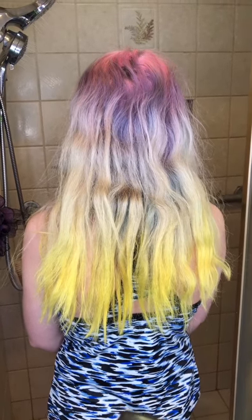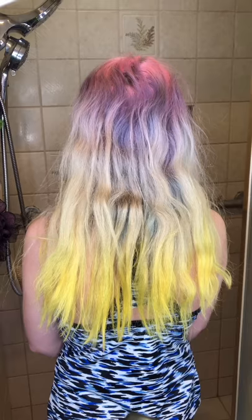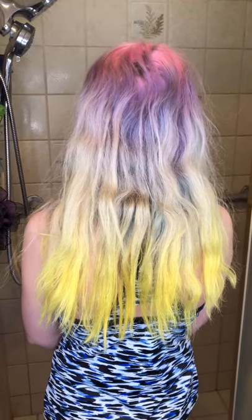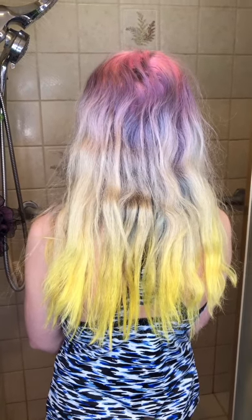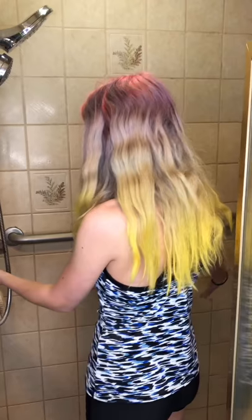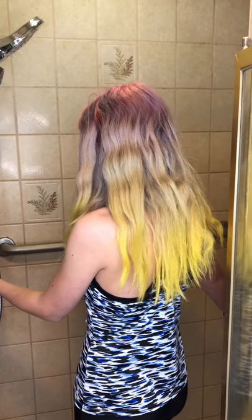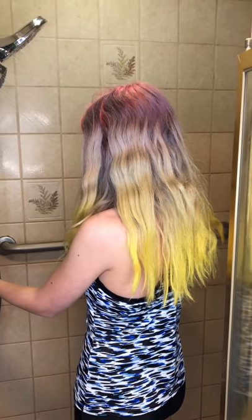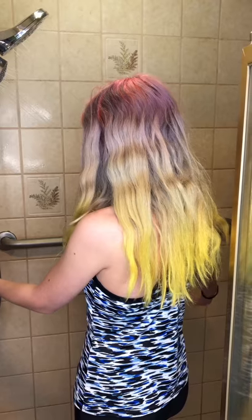We're going to do Katie's color refresh — this is her hair all faded out and we're going to use the viral shampoos. First step is she has to get her hair wet. You want to do lukewarm water; you don't want your color fading out so cold is best, but since we're refreshing she's just going to get her hair wet with lukewarm.